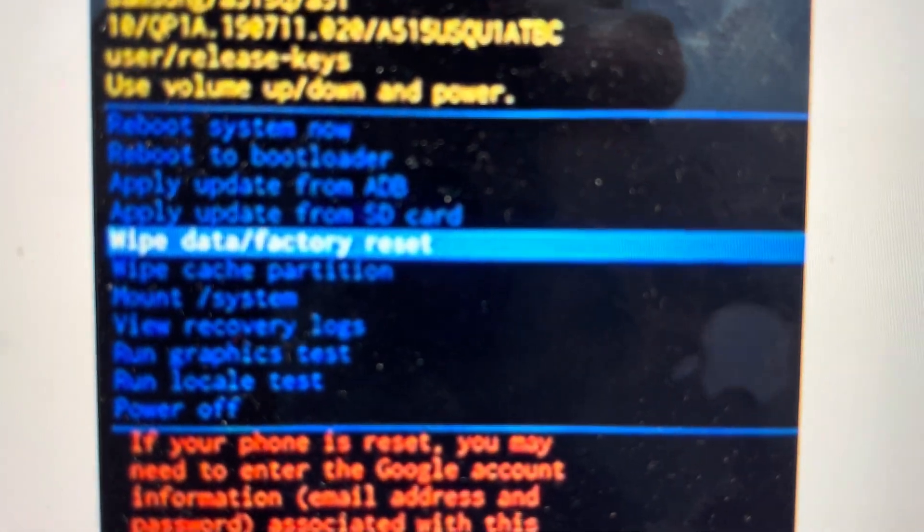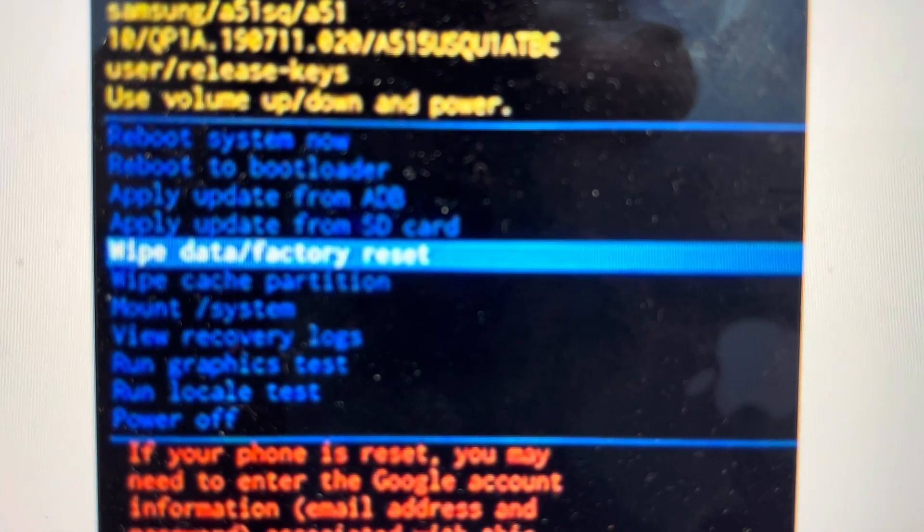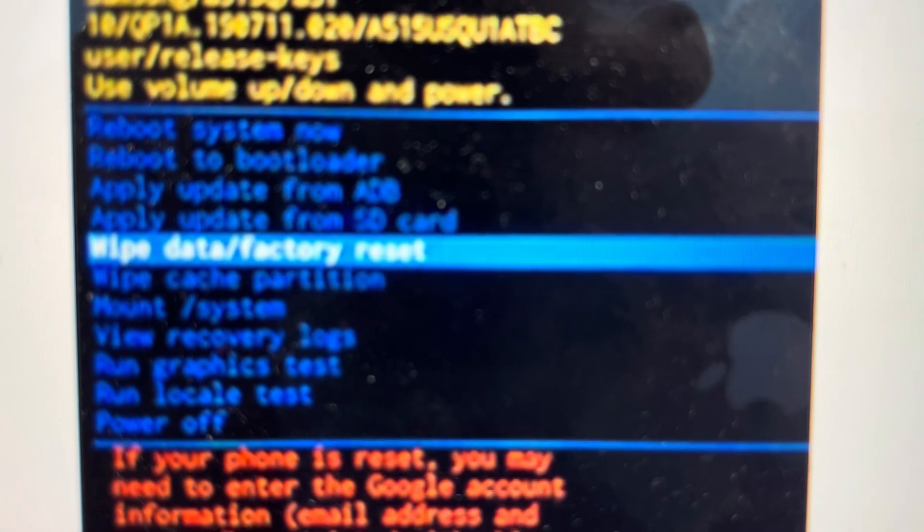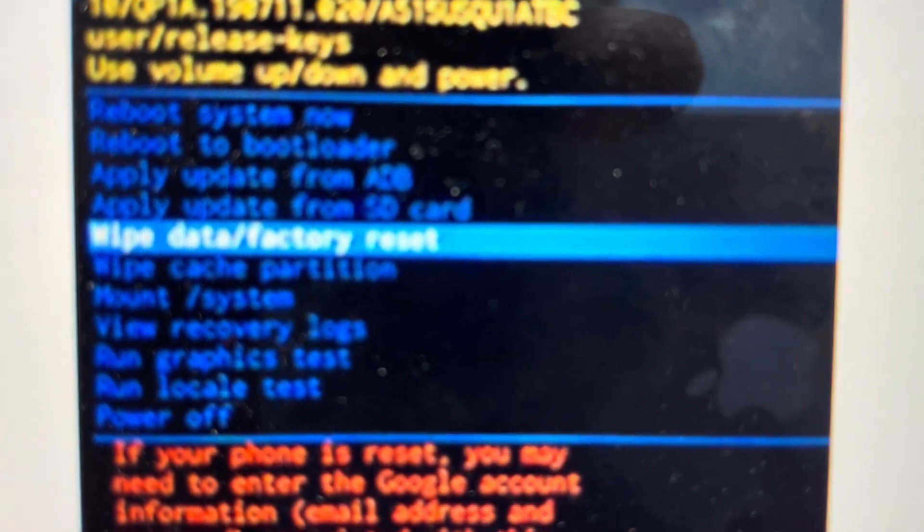And that will take us into this recovery menu. We can use the volume to toggle through, and we're going to toggle down to wipe data, factory reset, and then hit the power key in order to select it.